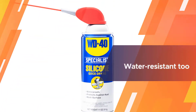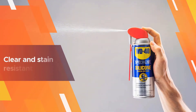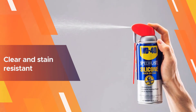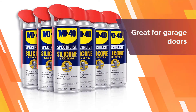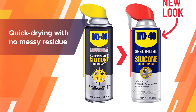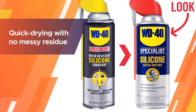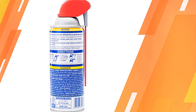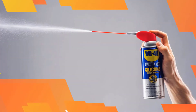It dries to a hard film that will reduce friction between moving parts. It's water resistant too, so it's a great way of protecting against corrosion for components exposed to the elements. It's clear and stain resistant, so if you're spraying it on visible parts it's a good choice, and it will work brilliantly on the cables, pulleys, and hinges of your garage door.